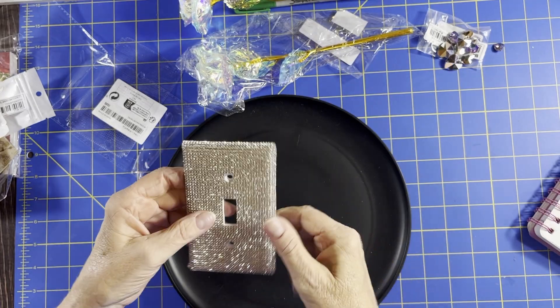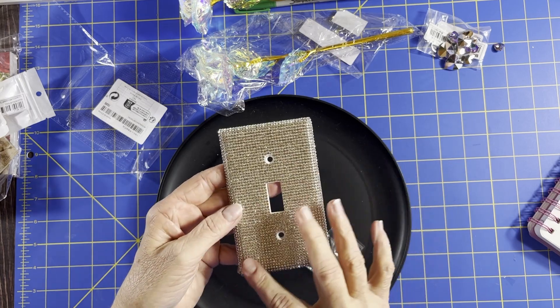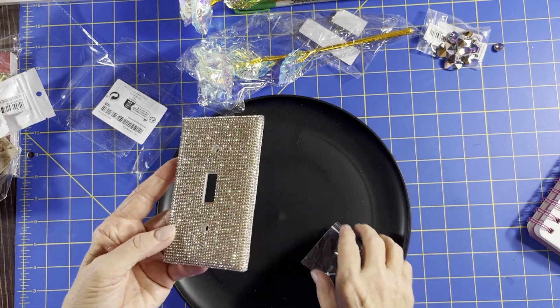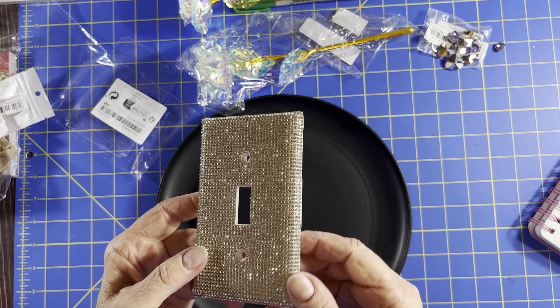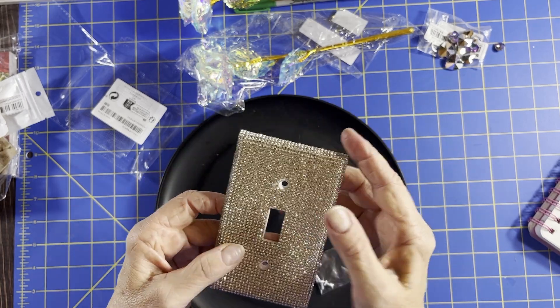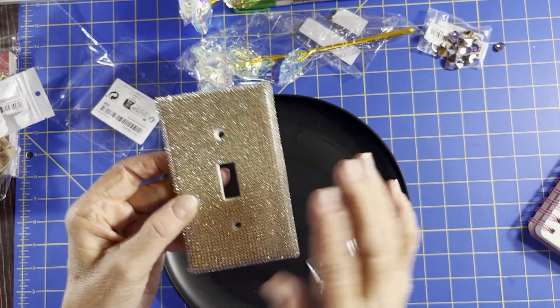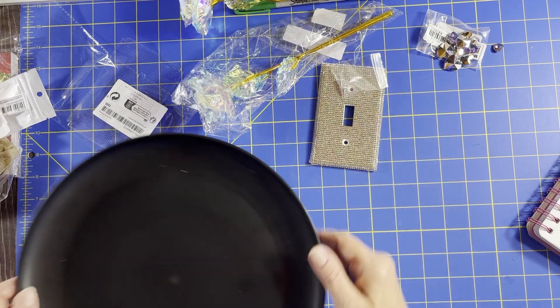I had one I made years ago with washi tape — I put washi tape across on the angle in different colors and designs, and that one held up quite well but it's just now starting to peel after probably a good six years. I didn't even glue it — I just took the washi tape and brought it to the back a little bit. But this time I thought, well, let's get some bling — you know me, Gene needs bling.